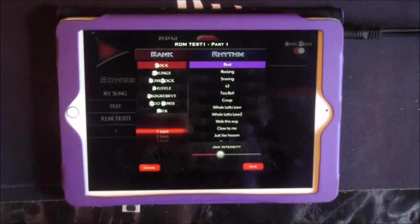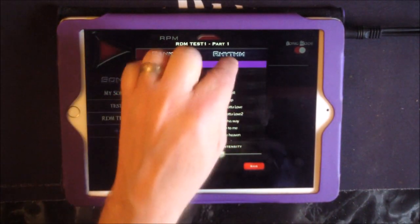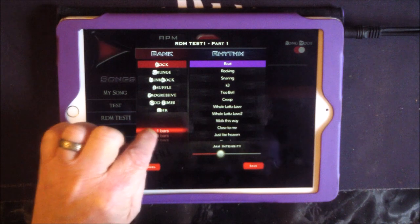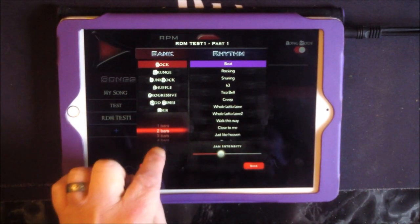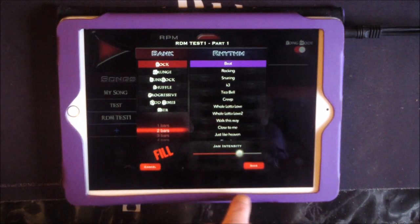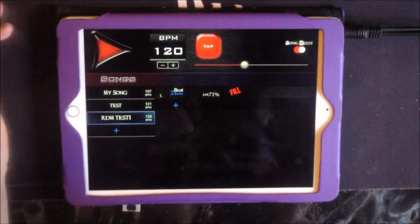One thing I'd love to see is a preview button — if the developers are watching, that would be cool but it's not super necessary. Here we can choose our bars — let's choose two bars. Then there's a Fill button. This is going to be our intro, so we'll take the jam intensity quite high and save it. There are our first two bars — our intro. Let's play it.